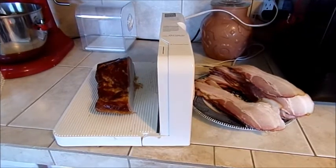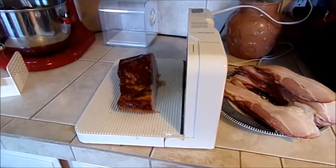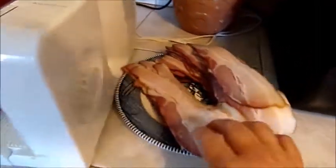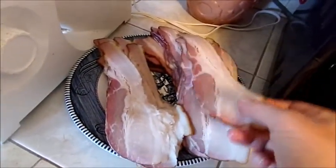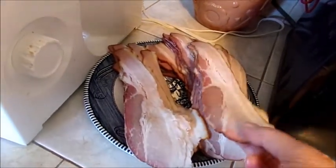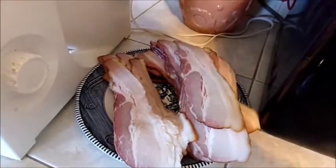After your bacon is smoked, put it in the refrigerator to get cool and a little chilled, because that way it's easier to slice. Then slice it in thin slices. Look at that — beautiful bacon, so much better than store bought. And that is how you cure bacon.